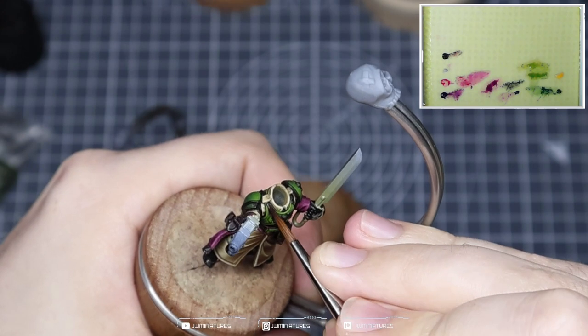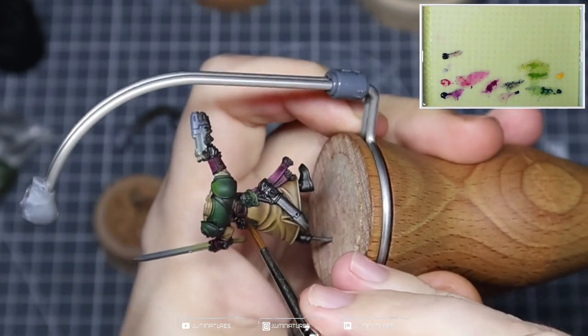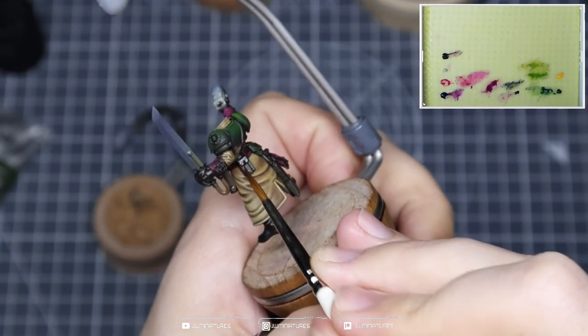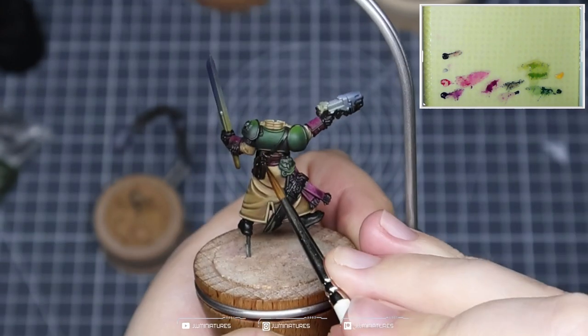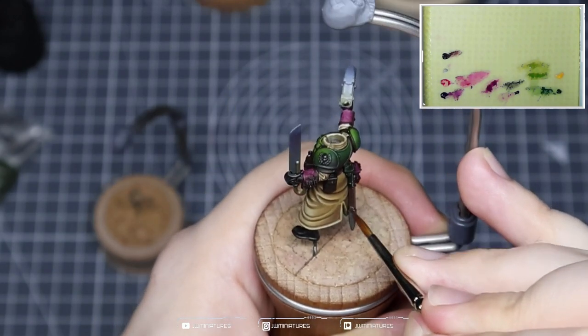Take your time and ensure you don't get any paint onto the creams, the greens, or the reds. There's also the belt on this model which I kind of forgot about earlier, but it's also going to be brown, and this pocket on the back. One or two passes — get a nice even coat over all these areas and ensure we have a nice foundation to work from.